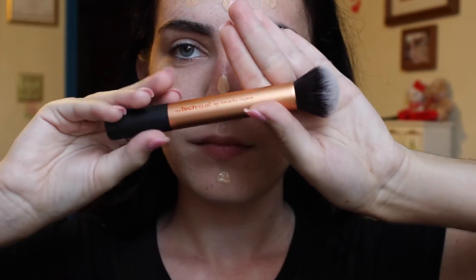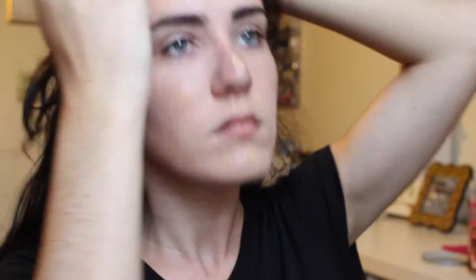Then I just blend that out with a flat top kabuki brush — I got the white brushes off of Amazon. And then I'm going in with my Revlon Colorstay Foundation in 180 Sand Beige. I have the normal to dry skin one because that's typically what I am, although in the summer I do get a little oily but it's really nothing horrible. And then I'm just using my Real Techniques Buffing Brush to blend out my foundation. This has been my favorite brush for pretty much two years and I've literally loved it.